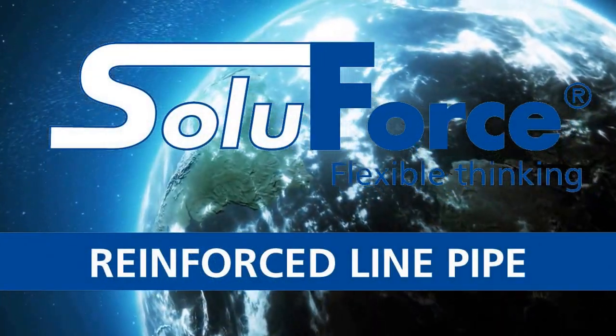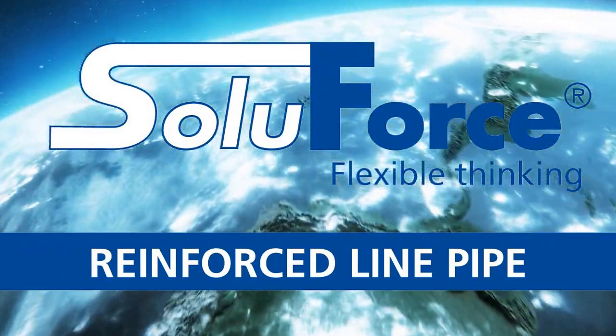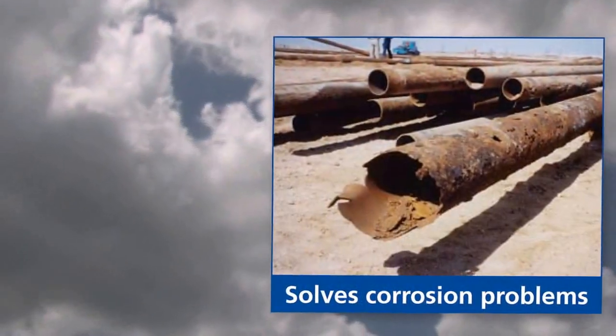Soluforce Reinforced Line Pipe: Flexible Thinking. Soluforce RLP is one of the most economical, dependable, and non-corrosive composite pipes on the market today.